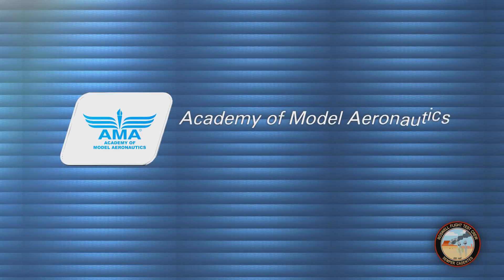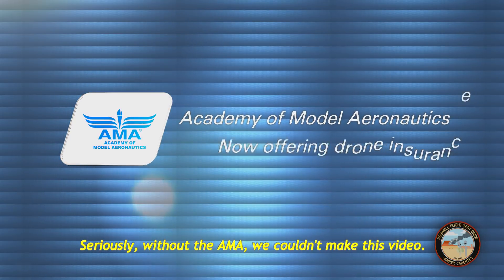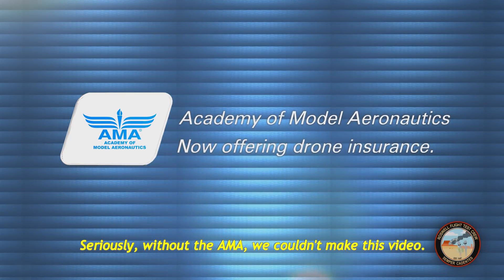This video is brought to you by the Academy of Model Aeronautics — more than 80 years of protecting our rights to fly, and now offering commercial drone insurance, including hull coverage and up to two million dollars in liability protection.